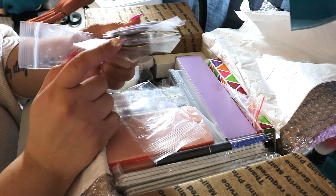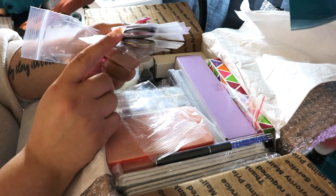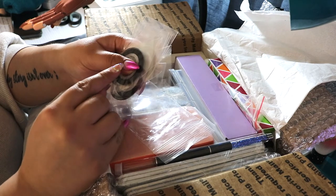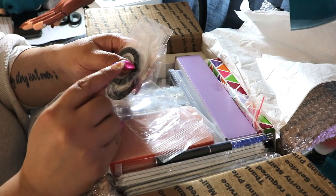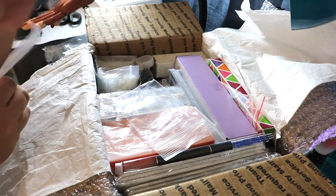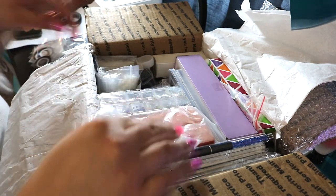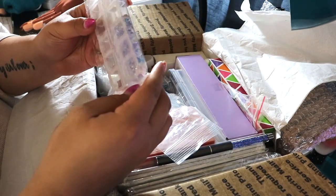Then there are striping tapes — I haven't tried these yet but they're going to be really fun. You can either apply them by themselves so the tape is the design — that's why there are different colors — or you can create negative space on the nail. So if I wanted a negative space line or a different color peeking through, I could apply the tape, paint over it, then pull it off to create that negative space look. They have different holographic and metallic colors.